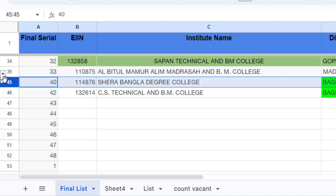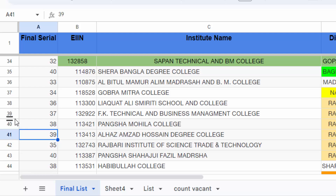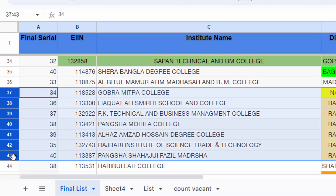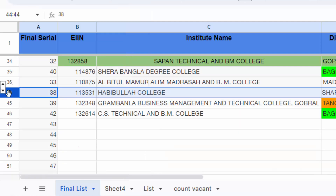There is another way to select the rows. Just click the first row you want to select, then hold the Shift key and click the ending row number. Then right-click and find 'Hide rows 37 to 43', and the rows will be hidden together.